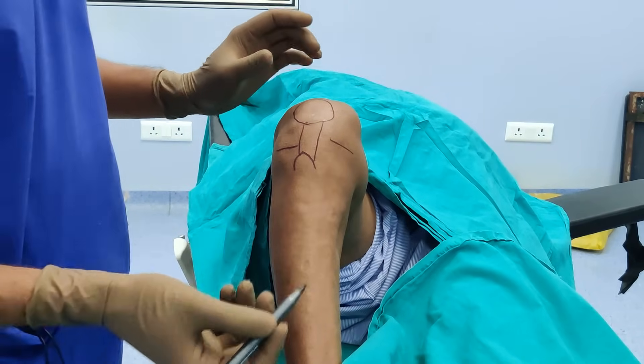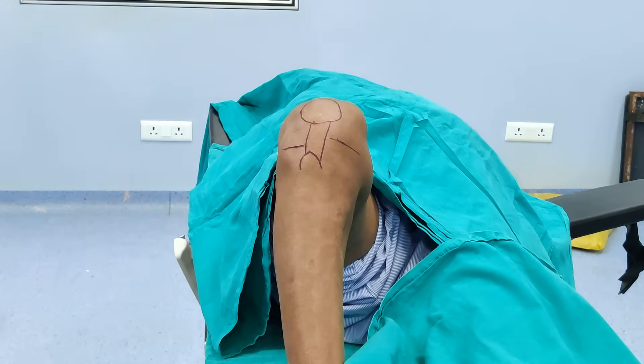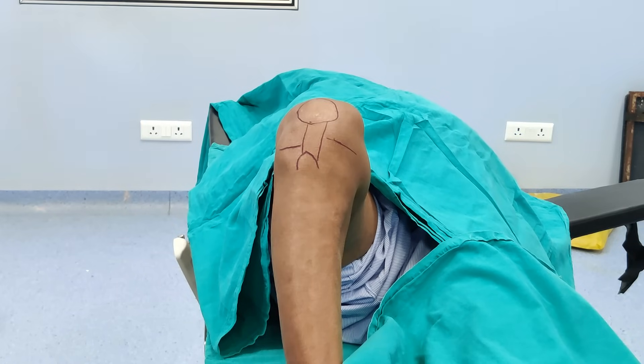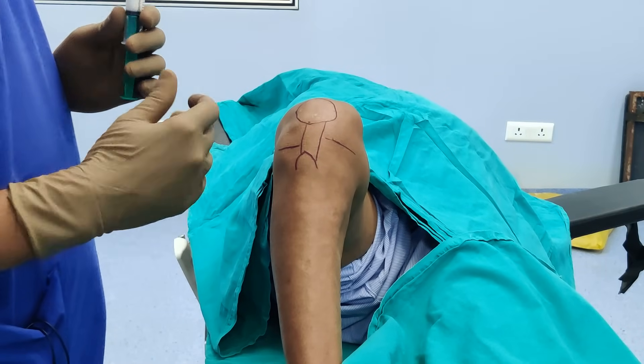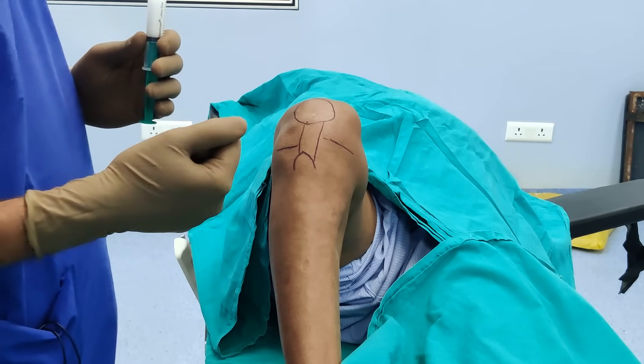The other commonly used approach is the lateral approach. You can use that as well, but I find it extremely painful, especially in somebody who has got arthritis. Sometimes it is very difficult to find the place and your needle hits the patella; sometimes it hits the femoral condyle and it can be quite a painful procedure.